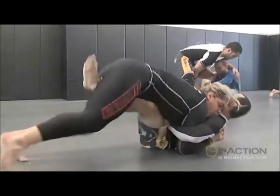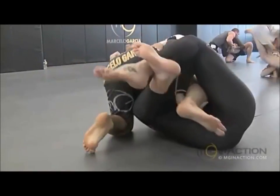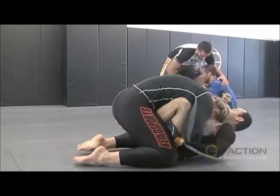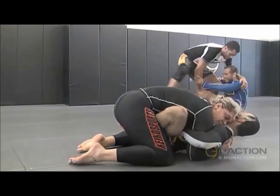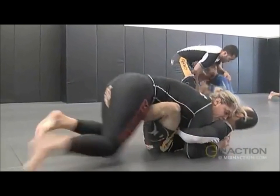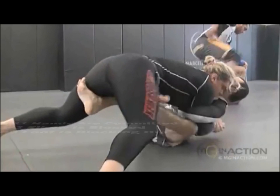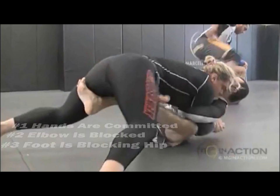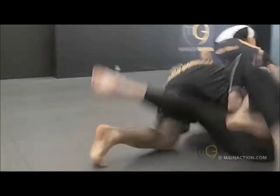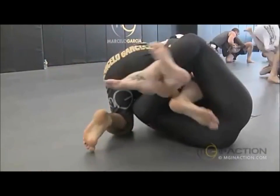It doesn't matter how big your opponent is — Marcelo can sweep Gabby Garcia, it doesn't matter. You just have to remove the bases. Here, Gabby is going to commit her hands to his back, and Marcelo just gets an overhook on her arm, and it just makes it so easy to sweep. The hands are committed, elbows blocked, and his foot is blocking her hip. Then you just elevate to get your hips higher than hers. You get the sweep every time.